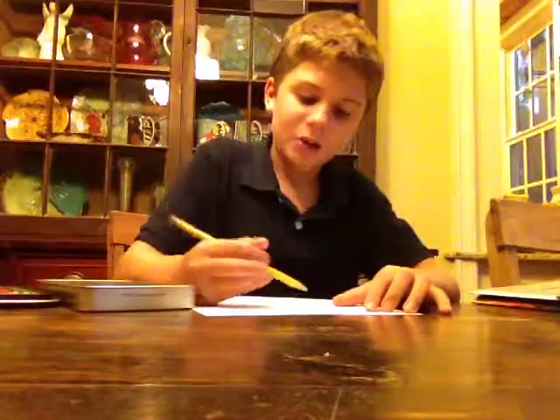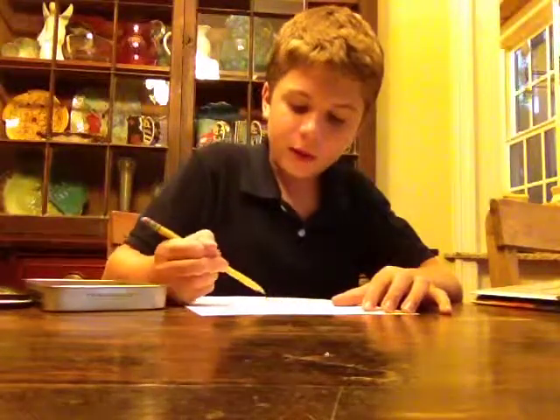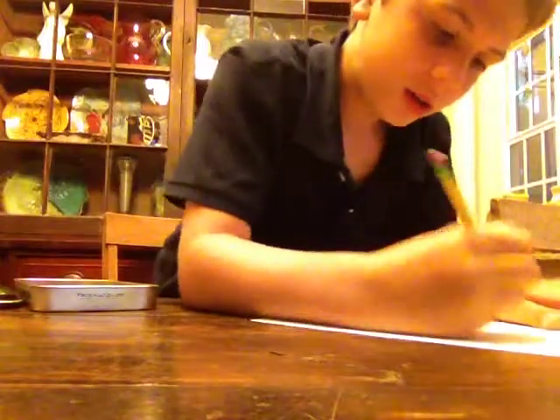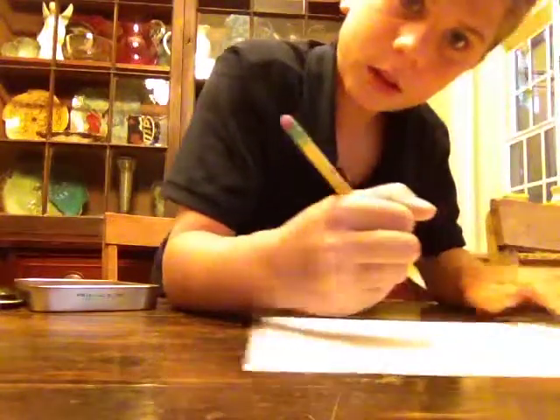Take your pencil and on your white sheet of paper, draw just an oval — about a third or fourth of the way down, whatever you want. Just an oval that you can barely see, and then kind of draw a hump out from it.